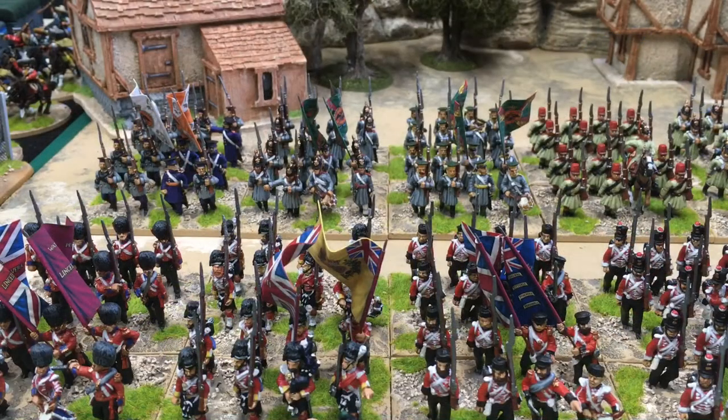Next up for this project is cavalry and guns. It's the first of June today as I film this and I'm nearly finished the first unit of cavalry, which are Russian lancers. Each army is going to have four units of cavalry, then the Russians have four pieces of artillery and the British have two, and then there'll be some commander figures — some generals — and that should all be done in the next update.